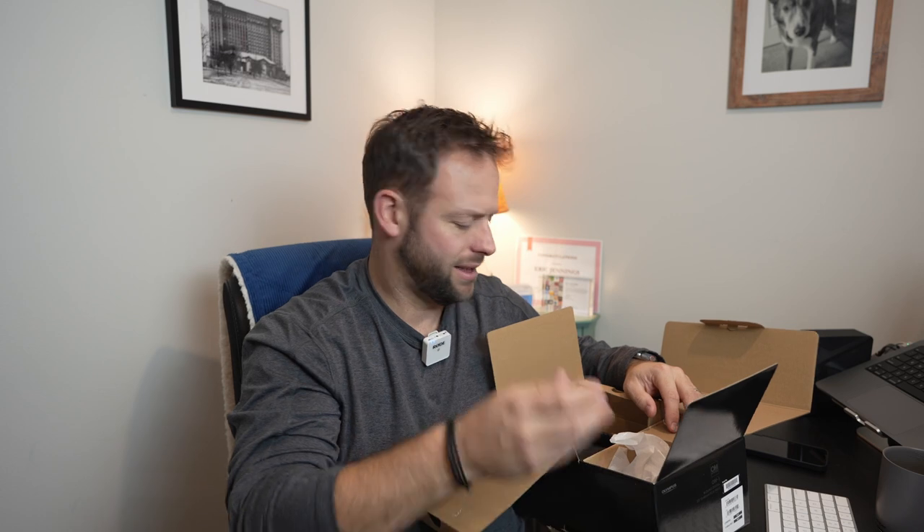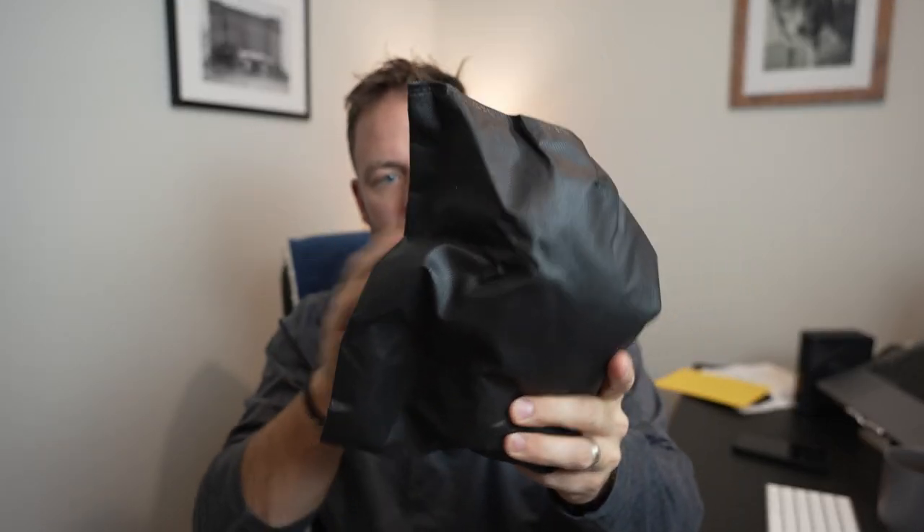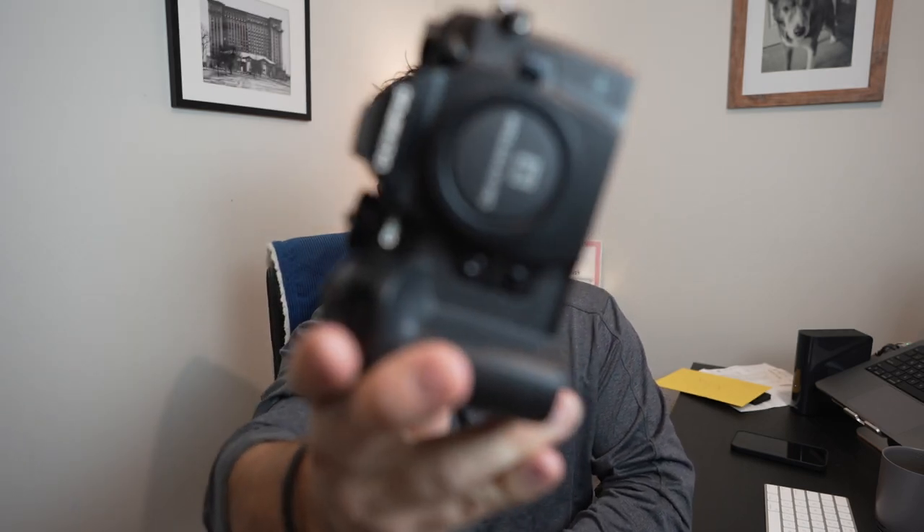Alright, let's get to the camera. It's in this black cloth wrapping and it feels like there's bubble wrap in there — yep, bubble wrap too, so that's awesome. And here is the OM-1 right here.